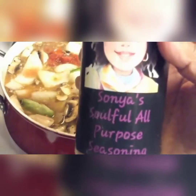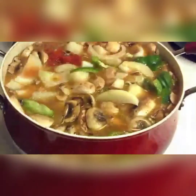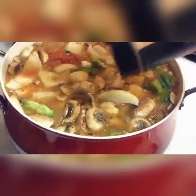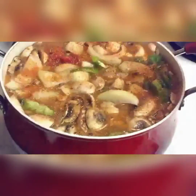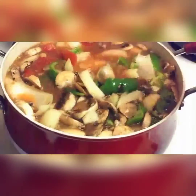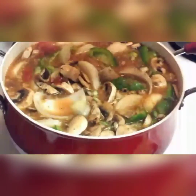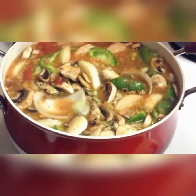Now this is my soulful all-purpose seasoning - I'm just going to put some of this in here. Any time you're using any seasoning you have to season it to taste, so I can't give you an exact amount on how much to use. If you weren't on camera, of course, you take a spoon and you taste it and see if it tastes to your liking - that is what you are expected to do. This seasoning has everything in it: onion powder, garlic powder, cayenne pepper - it's got everything.